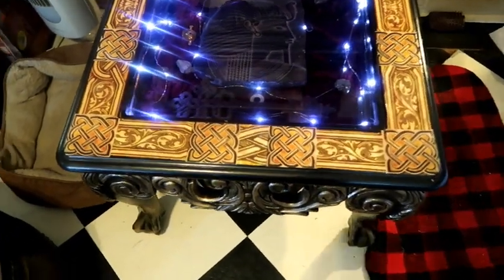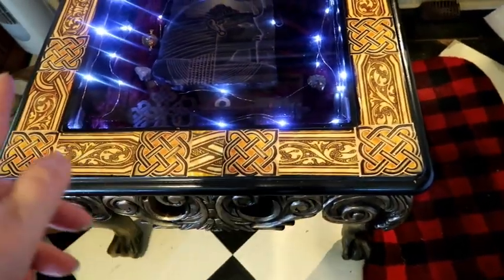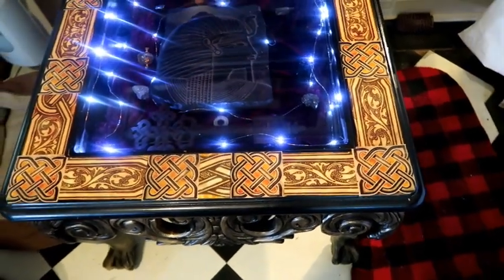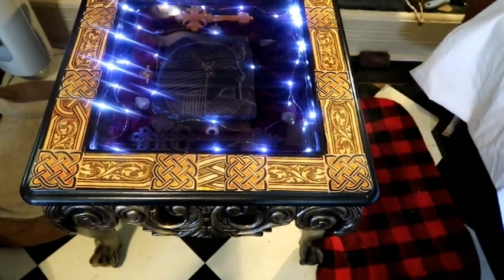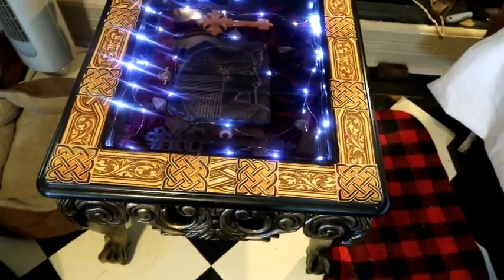I needed to buy some brackets to hold the box in place. I didn't need the wood or anything because that was part of the waterbed — the bottom was the headboard, part of the headboard.